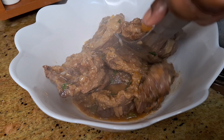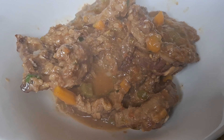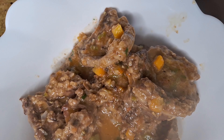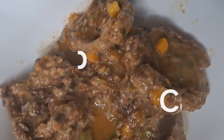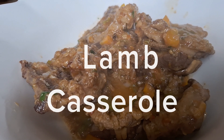Nothing spells comfort like a gorgeous, chunky, flavorful lamb hot pot, cooked to perfection. Welcome to Winfrey's Kitchen family — if you like what you see, please subscribe, thumbs up, and share with your family and friends.